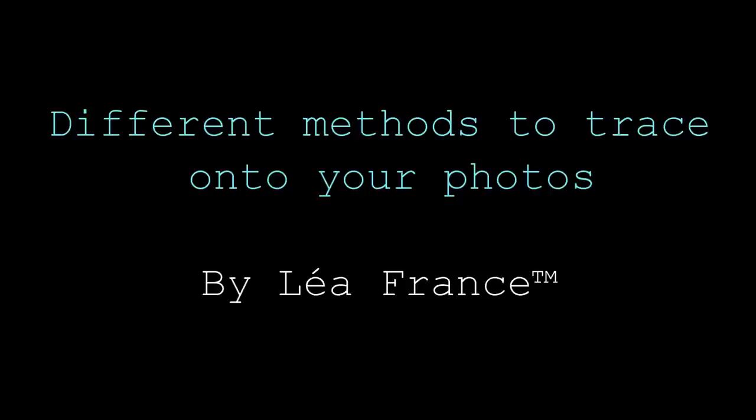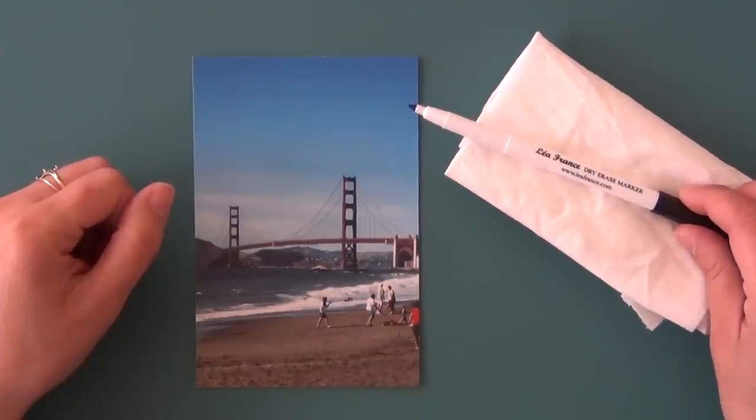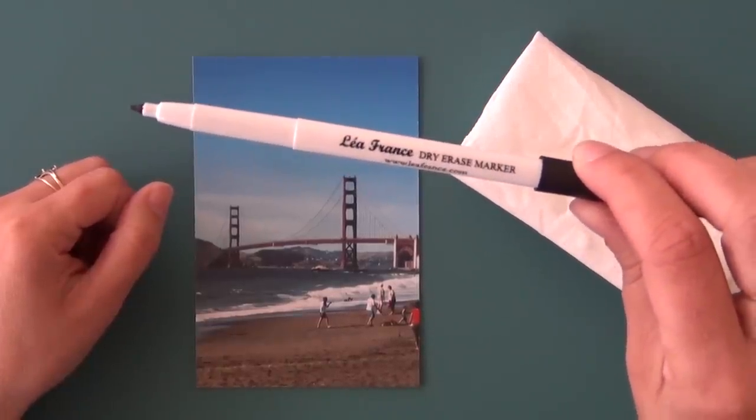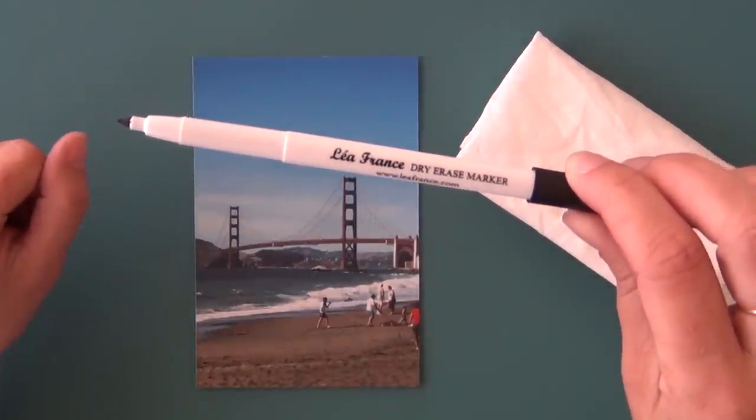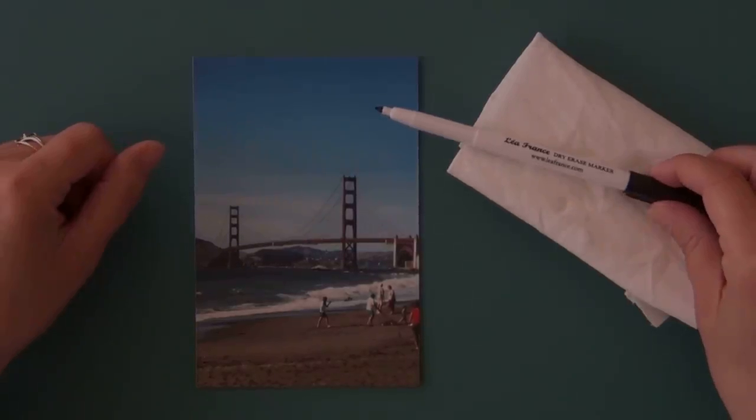Bonjour everyone, it's Karine Soriano here at Lea France, and today I'm going to show you different options when you're tracing your photos using the Lea France templates. I recommend using the Lea France dry erase marker just because it has a fine tip point, which helps when tracing into the smaller spaces on certain templates.